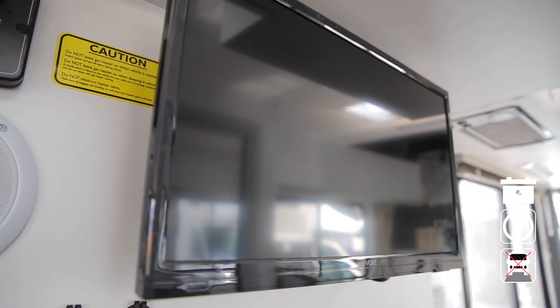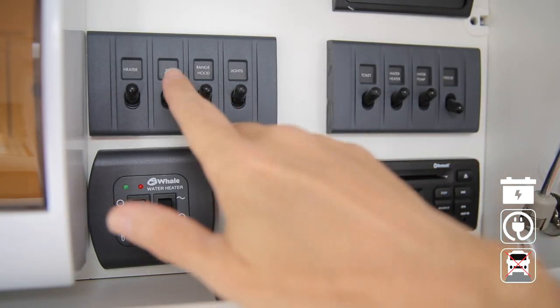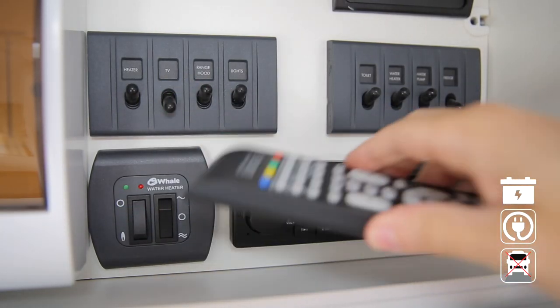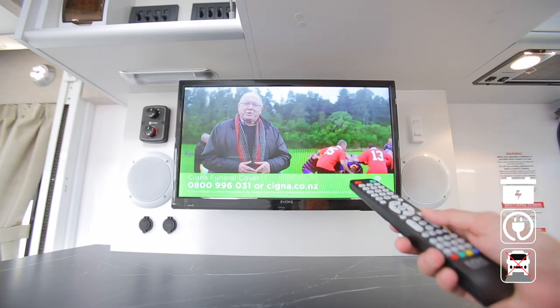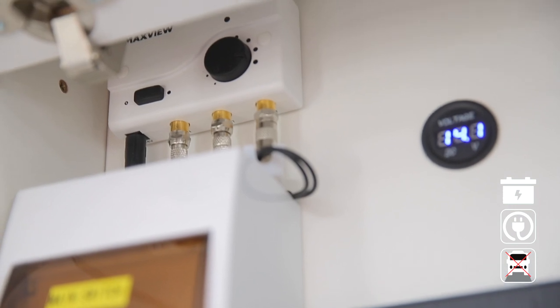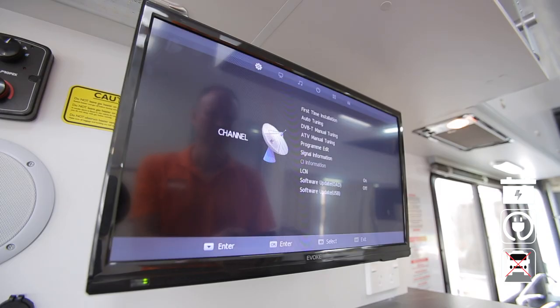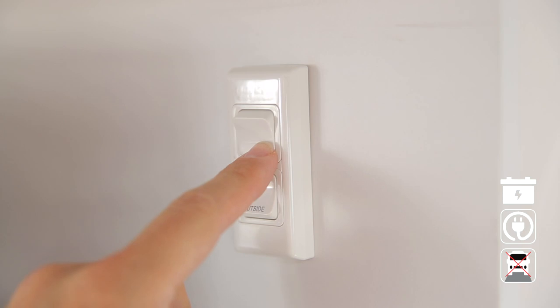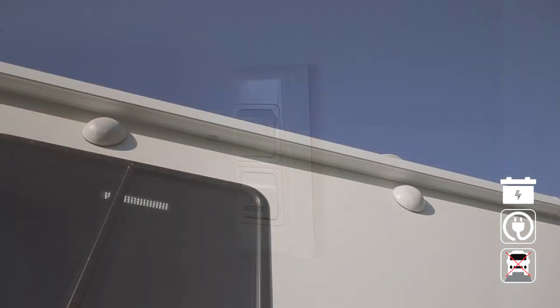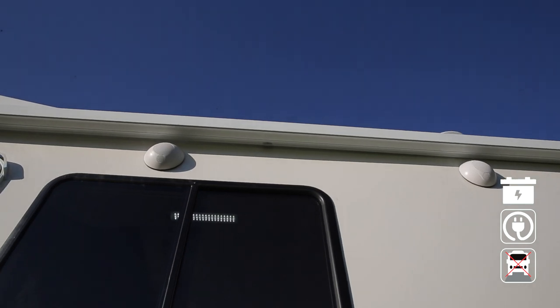The TV operates on the 12-volt system and 240-volt mains power when connected. Switch it on at the control panel and use the remote to turn the TV on. Always perform a channel search at each new location. Your RV is equipped with an electronic aerial; reception strength will vary depending on where you travel. There may be two switches for the speakers — one for inside and one for outside. Please be courteous to other campers and do not play music too loud on the outdoor speakers.